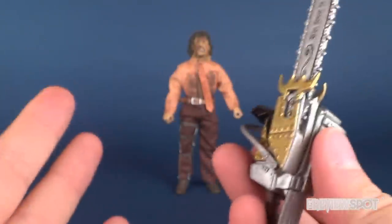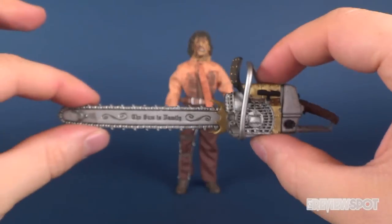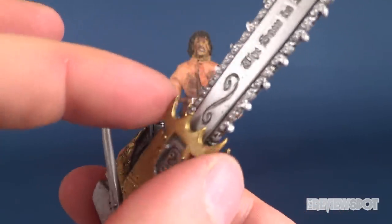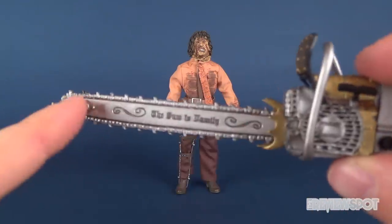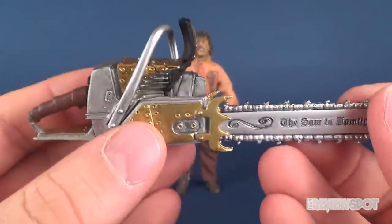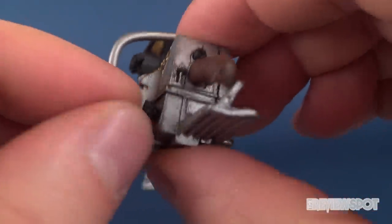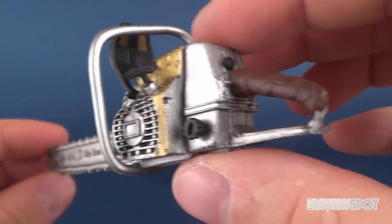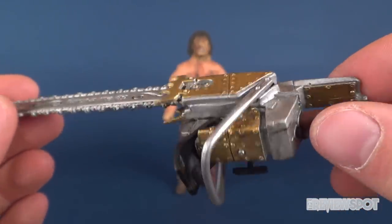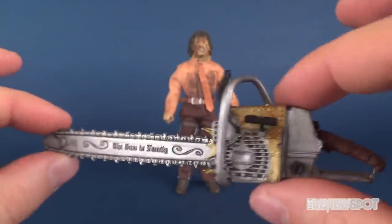These are all really elements based on the movie designs. NECA gives a fairly close representation of how the chainsaw looks in the movie, right down to the little guard teeth on the edges where the blade comes out from the main chainsaw. It's adorned in gold and silvers with a little bit of brown for the handle. You've even got the little pulley and the fan portion, even the little nozzle cap where you would add the gasoline. It's aged — given just a little bit of a wash — so it doesn't look like a very pristine chainsaw. Loved it in the movie and I think it looks really good here in a plastic representation as well.